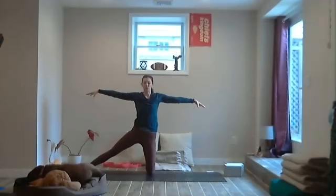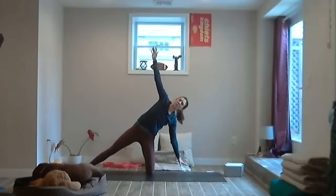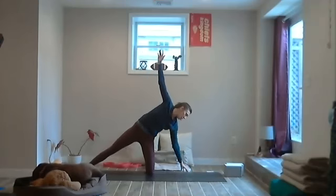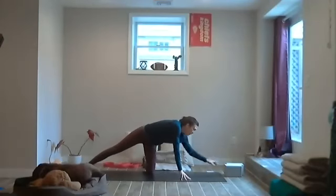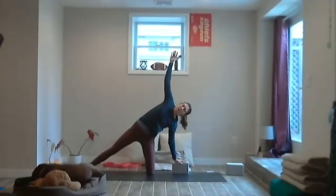Pause with the shoulders over the hips. Exhale, reach that left hand to the ground, the right arm to sky — the hand can hover or find a block. Let's activate the side of the body by reaching through with the right fingertips. Breathe in.